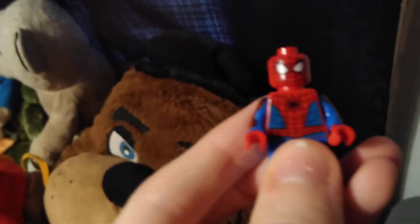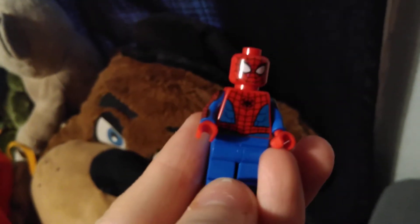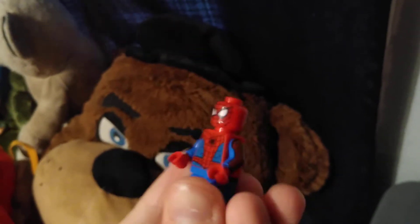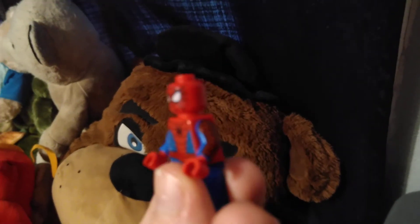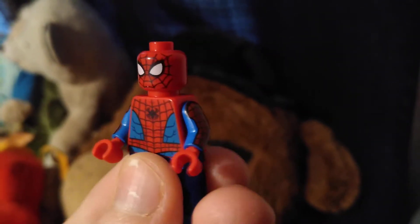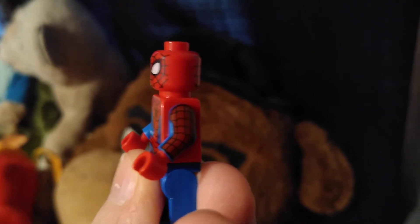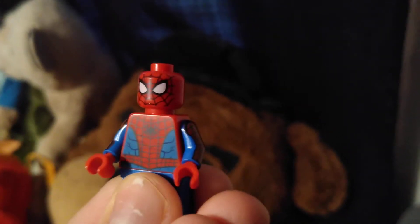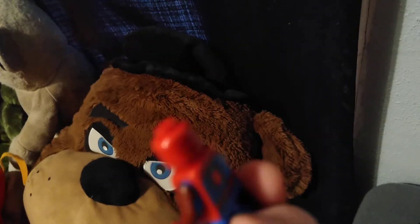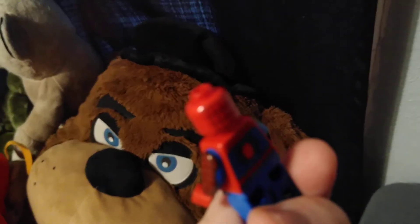The final minifigure of this set is Spider-Man. Something I noticed is that he does not have leg printing in this set, which I thought in most sets he does have. And something I just noticed because of the coloring — his arms are not the same color as his torso and his hands, which is strange. He has torso printing, arm printing, and back printing.